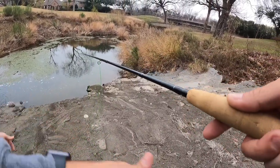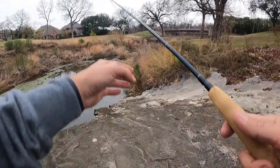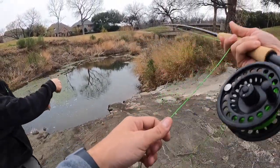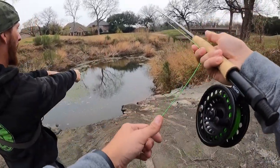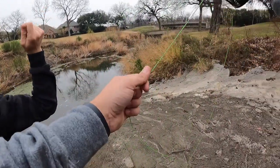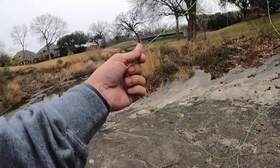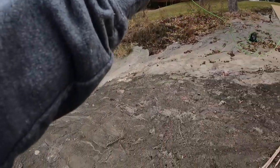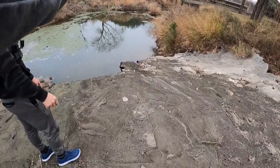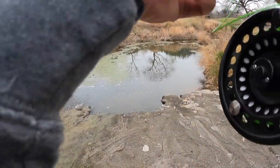You really can't pull out too much line. So now start doing your work, and you can let a little bit more go on every front cast. When you do that last final cast, try to keep it to the right if you can. Let that line extend along with the whip - yep, longer. You have it - let that fall.